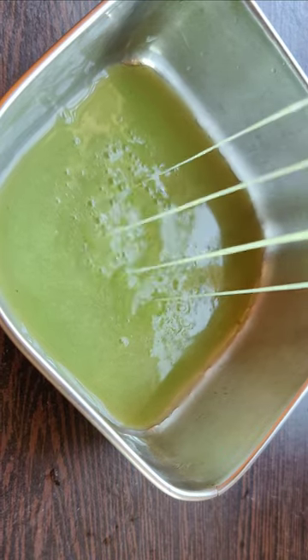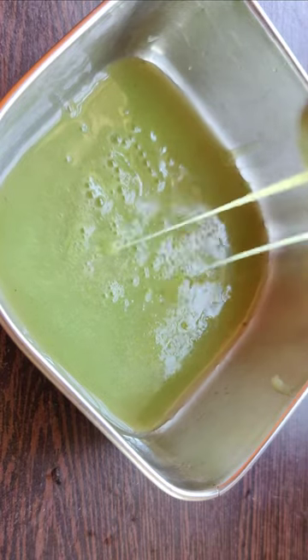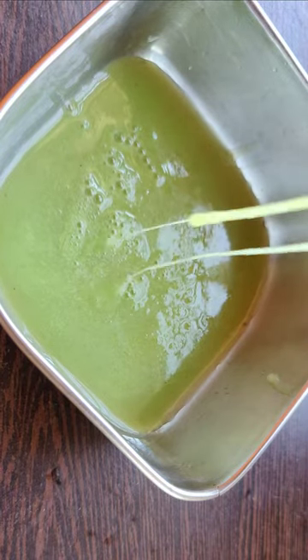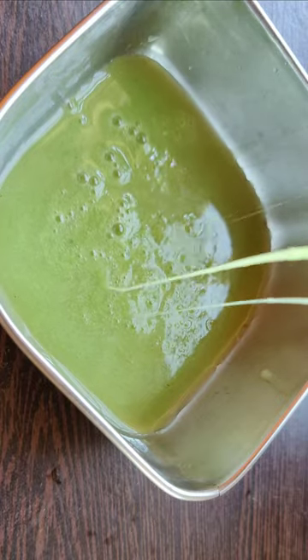The texture is soft as we apply it, so we will add to the texture.